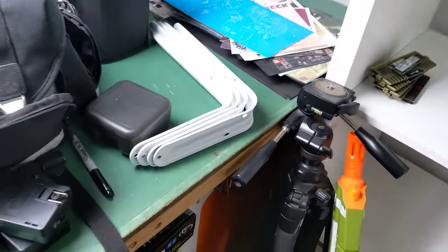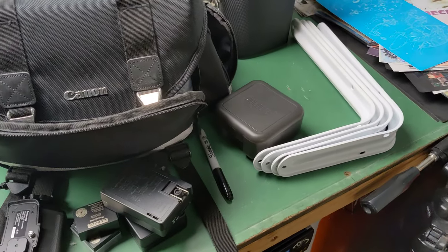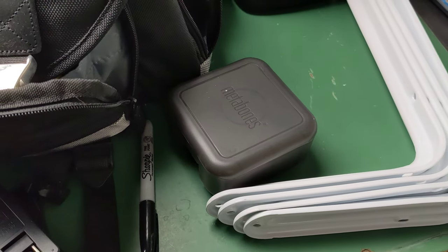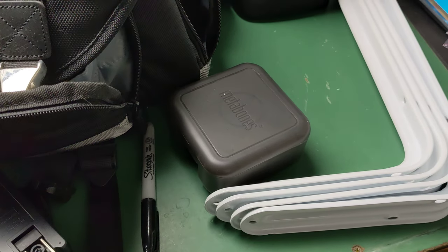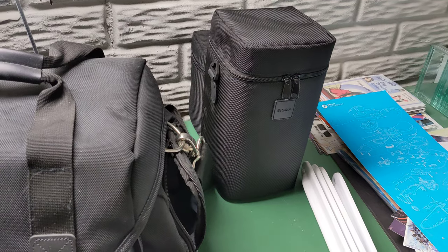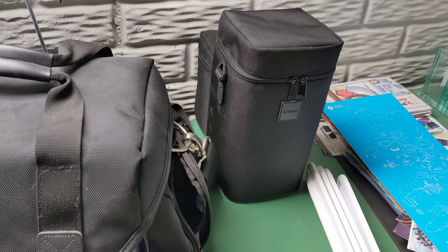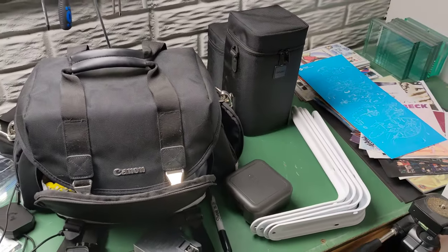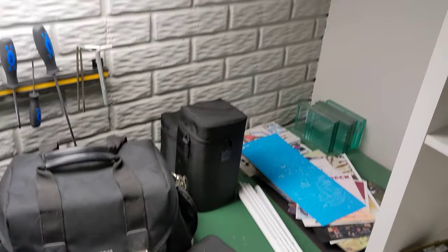I have four brackets right there — if you know anybody that needs a Metabones Speed Booster for Panasonic Micro Four Thirds, I'm also selling my two Sigma Art lenses, the 18-35 and the 50-100. I just don't use them anymore ever since I got all my primes for Micro Four Thirds.